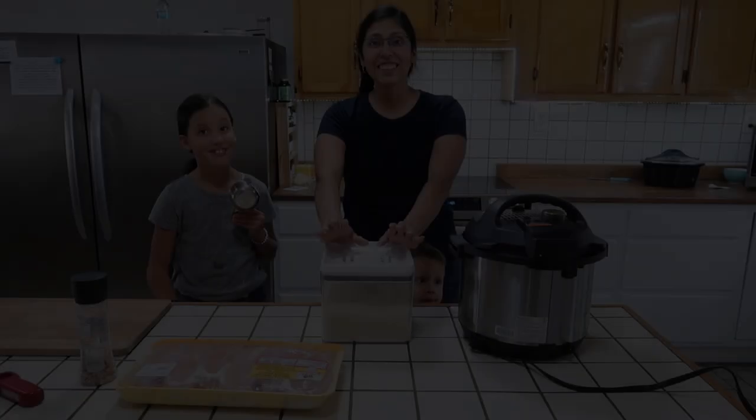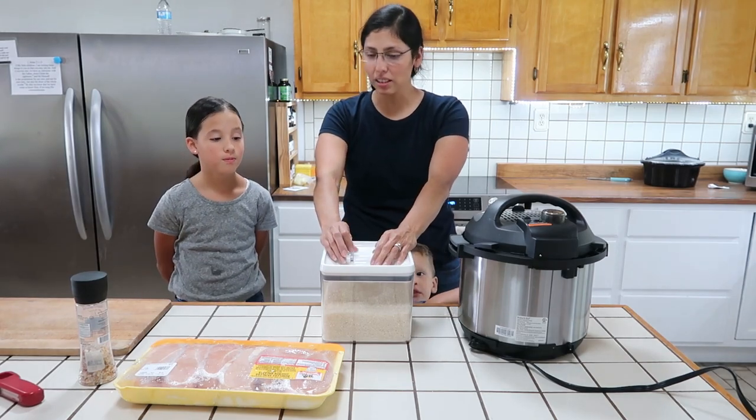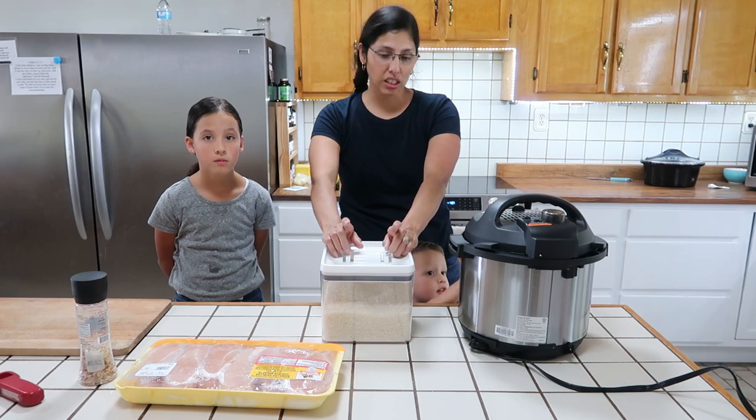If you're new to my channel, I want to welcome you and ask you to subscribe by clicking the red button down there. Without further delay, let's jump into what we ate this week. Today we're going to be cooking chicken over white rice with cheese and some seasonings, so let's just get started.